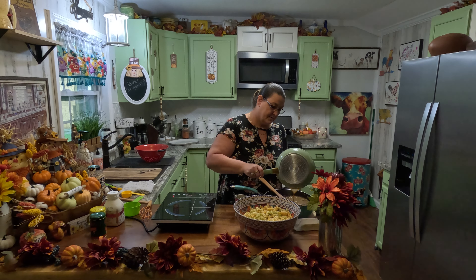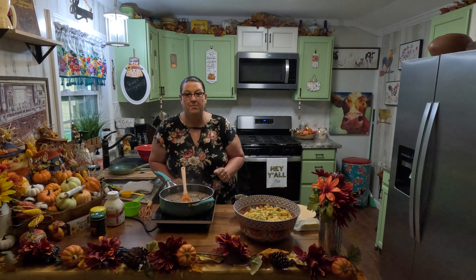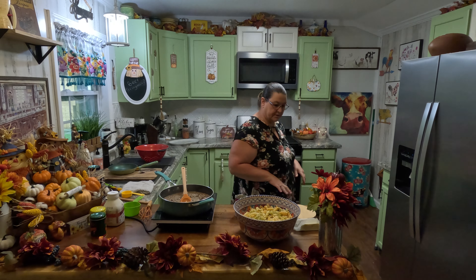We're going to let it simmer. I know y'all can hear me — my allergies are really bothering me since the season changed. So we're going to let this simmer for about five to six minutes so all this can marry together, and I will bring y'all back when it's simmered.